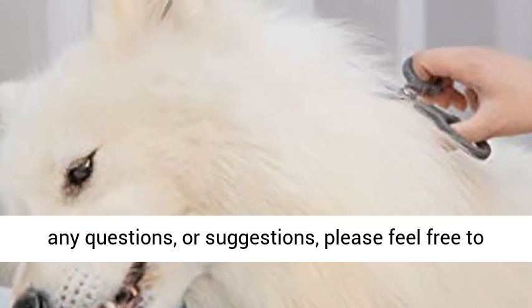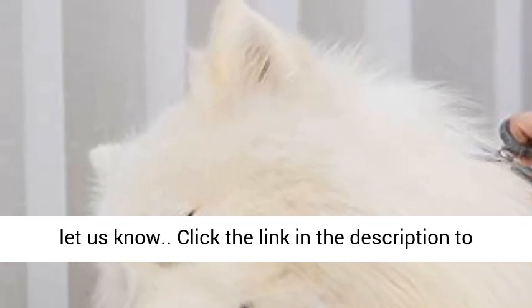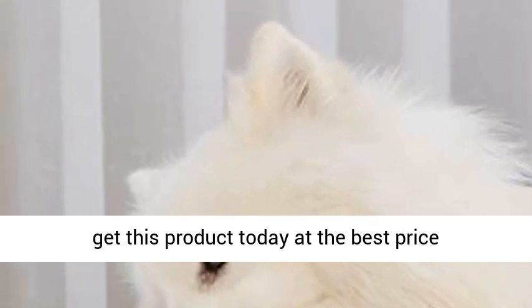1-year warranty. If you have any questions or suggestions, please feel free to let us know. Click the link in the description to get this product today at the best price.